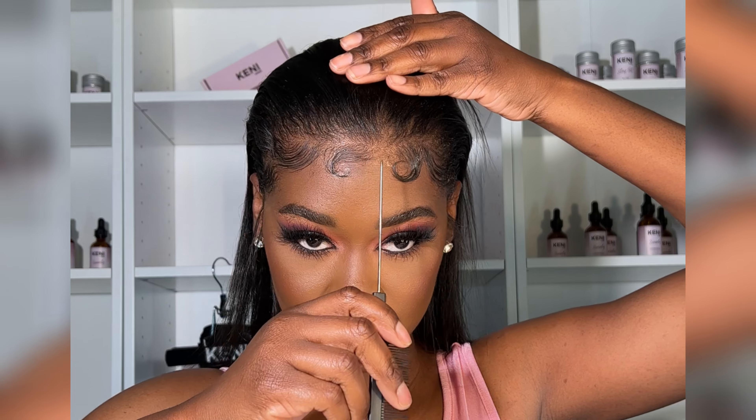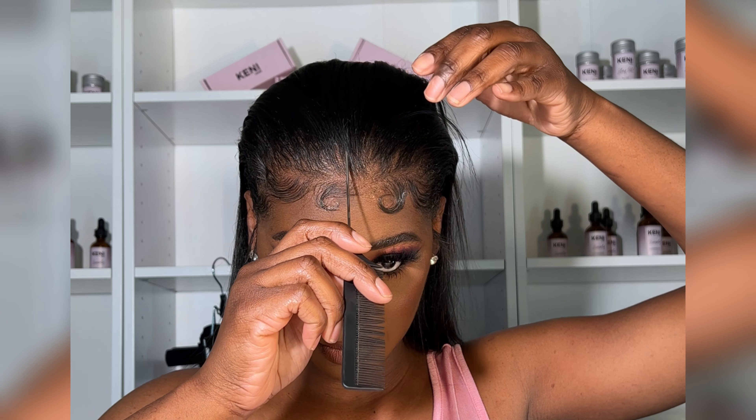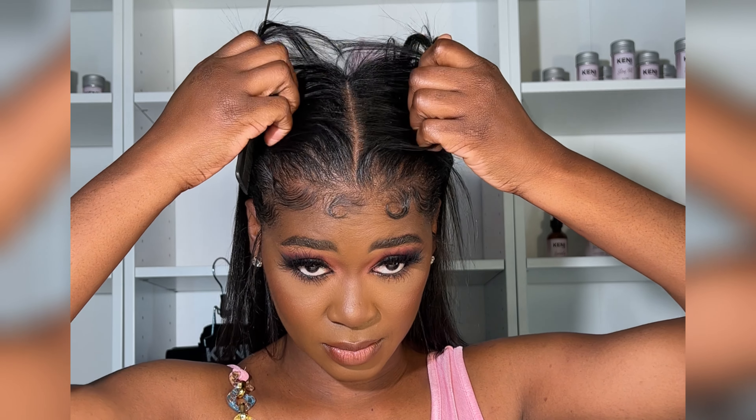How do y'all feel about edges — are you here for it, are you over it? I almost forgot to mention my beautiful beat is by my sister Nichelle MUA, who I share this channel with. Click the link to check out her most recent video.